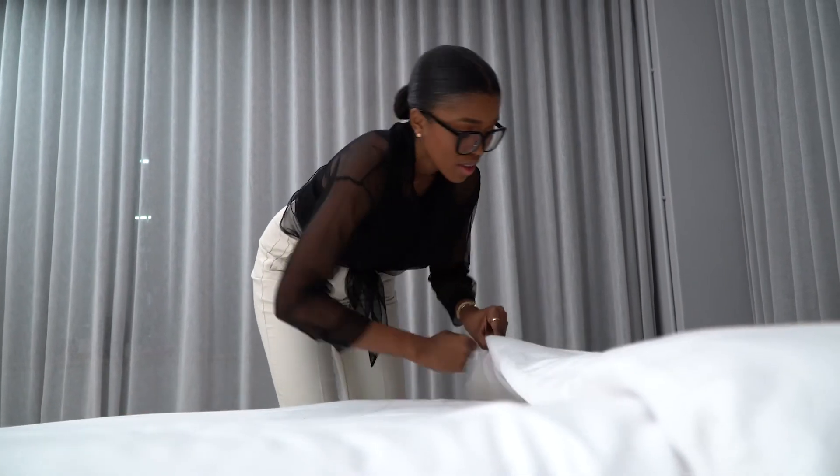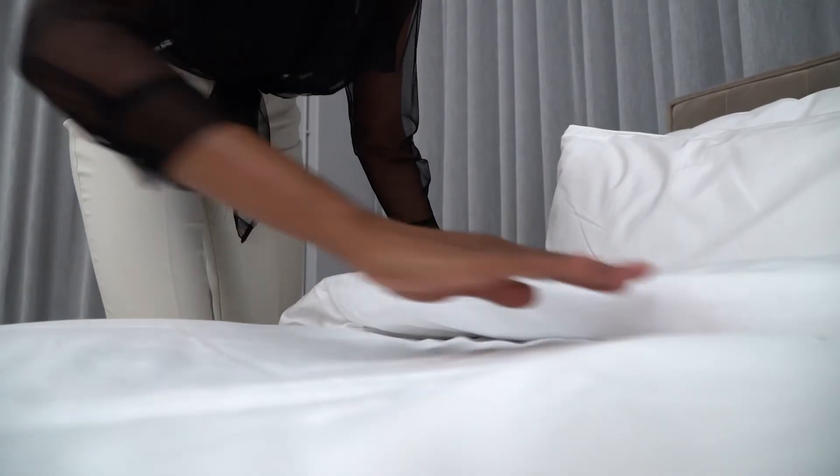With duvet inners, invest in a good duvet that'll keep you comfortable and warm throughout the year. Interesting tip: the thread count is the number of threads — horizontal and vertical — woven into a square inch, so the higher the thread count, the more luxurious and softer the fabric feels against your skin.